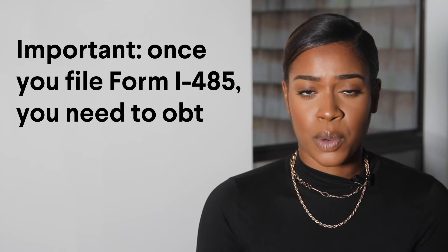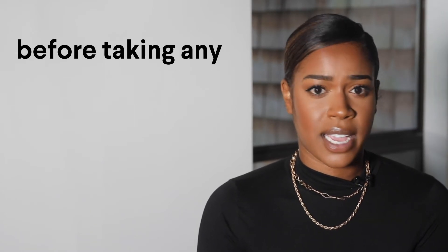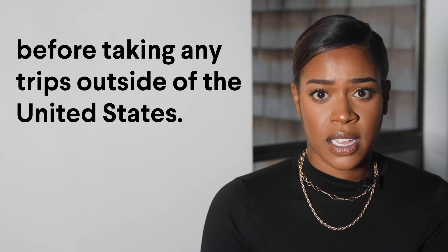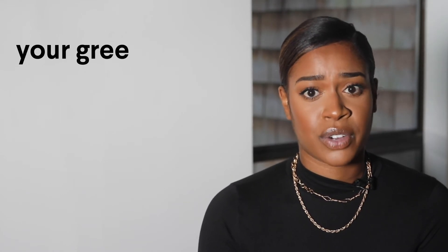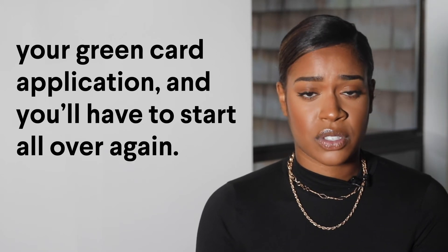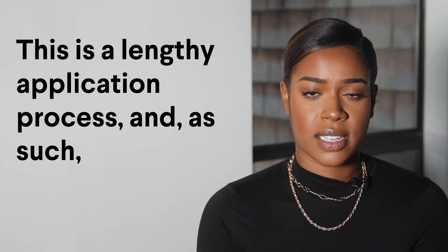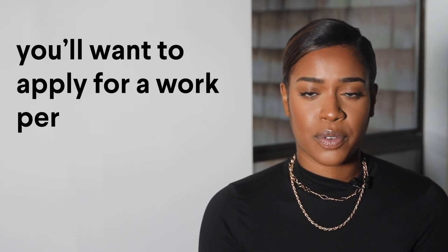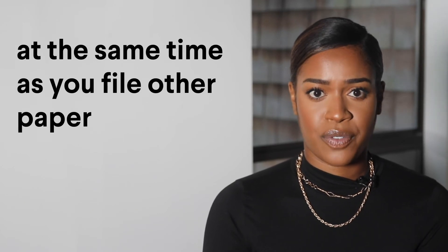Once you've filed Form I-485, you need to obtain a travel permit before taking any trips outside of the United States. If you travel without a permit, the U.S. government assumes you have abandoned your Green Card application and you will have to start all over again. Another note: don't forget to get a Work Permit. This is a lengthy application process, and as such, you'll want to apply for a Work Permit or EAD at the same time as you file other paperwork.